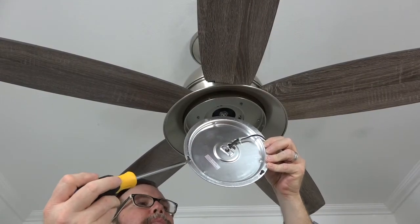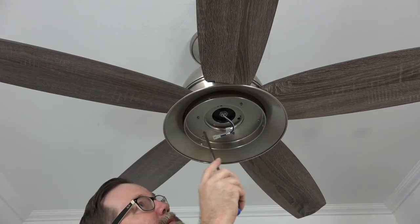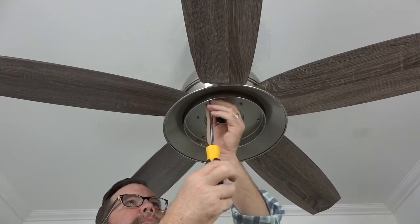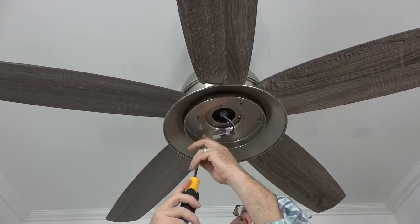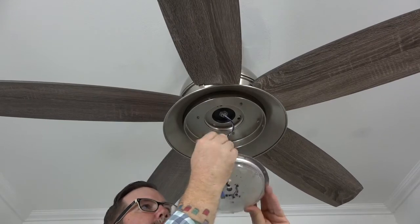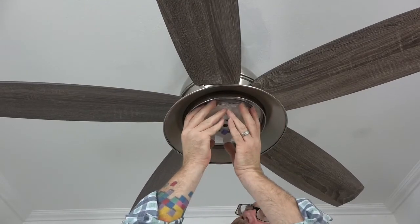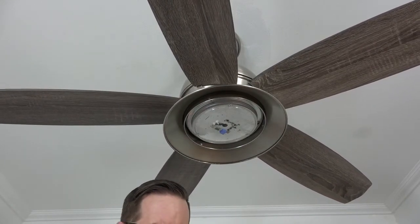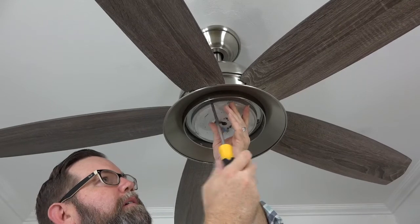The LED module connects to the light kit pan using two keyhole slots and one standard screw hole, aligning with three screws on the outer edge of the light kit pan. Remove and save one screw, then loosen but do not remove the two remaining. Insert the wire plug from the LED module into the wire plug at the base of the fan. Lift the LED module up, align the keyhole slots with the two loosened screws, push up and twist to engage. Insert the saved screw into the standard screw hole and completely tighten all three screws.